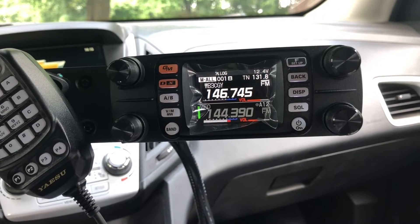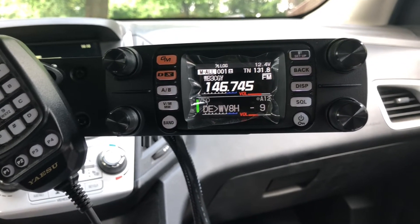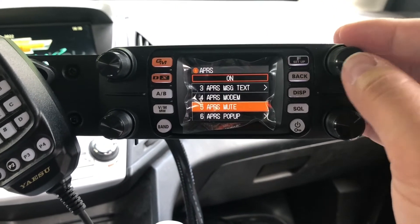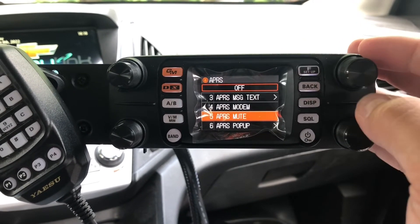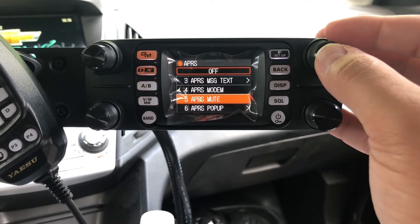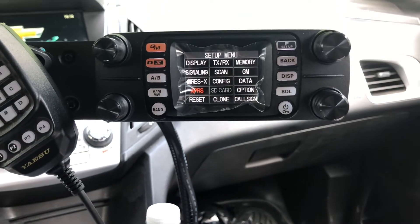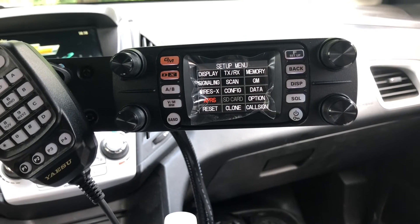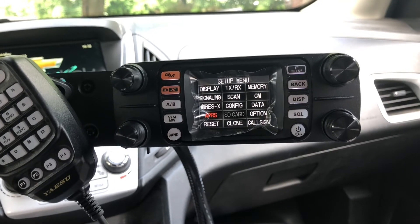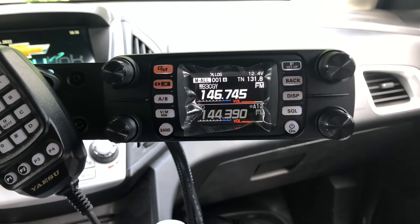I decided to do a quick video on it. Here's the reason why a lot of people have this problem: in this radio there is an option under APRS option 5 to mute it. As you can see it's off now — if you turn that on, all sounds and all white noise from the APRS beacons go away. So you don't know that you're hearing the white noise, the radio thinks it's receiving, and that's why you get the transmit prohibit message.